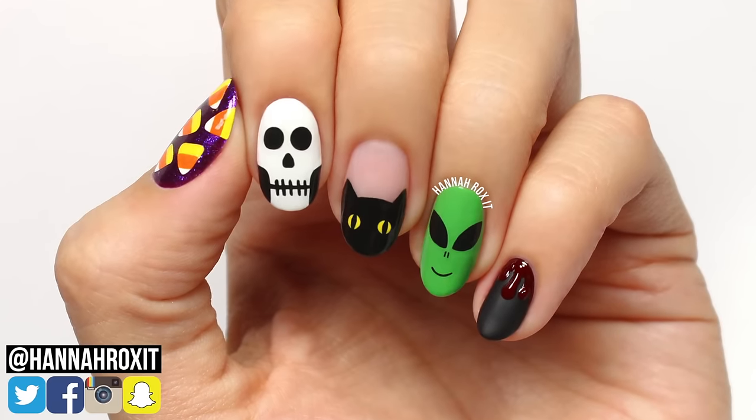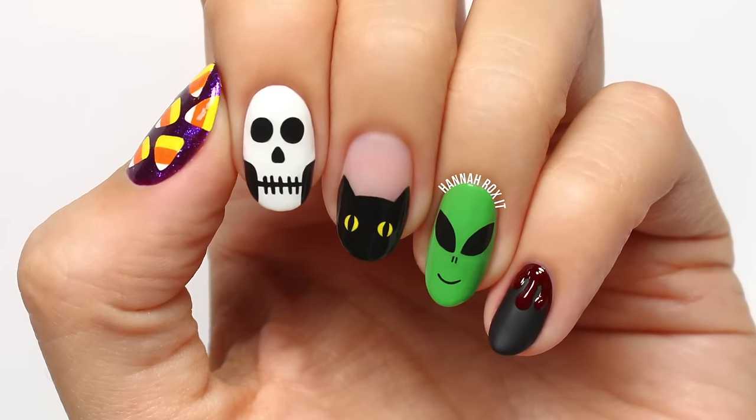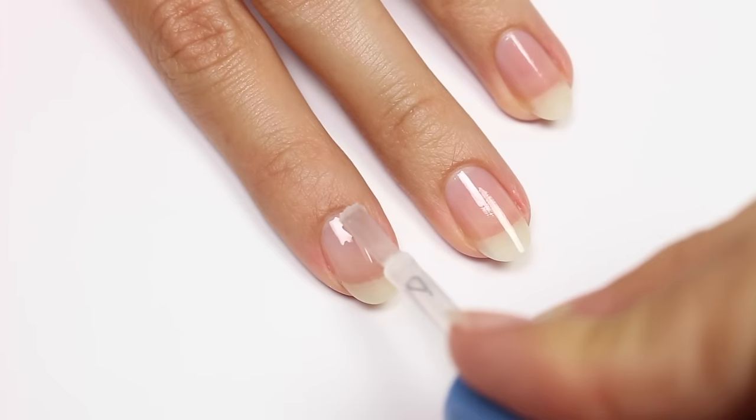Hi, it's Hannah, and today I'll be showing you five really fun designs that you can do for Halloween. Let's get started. Starting off, I'll be applying a base coat to all of my nails.